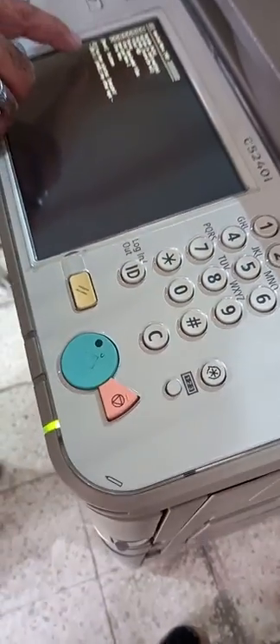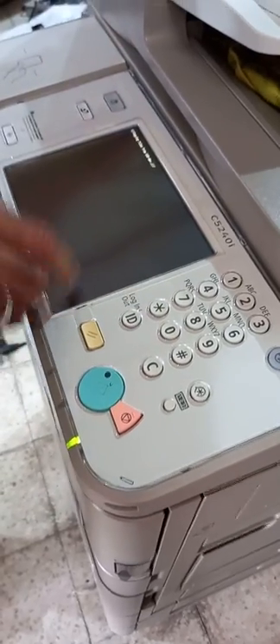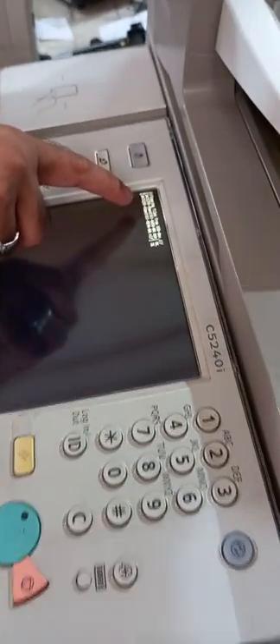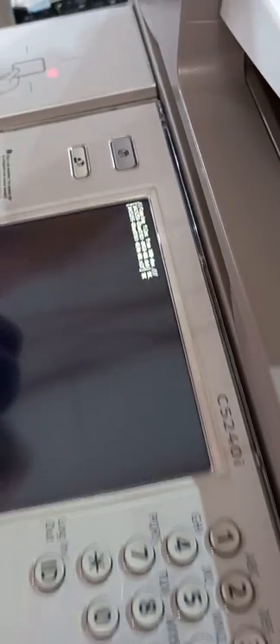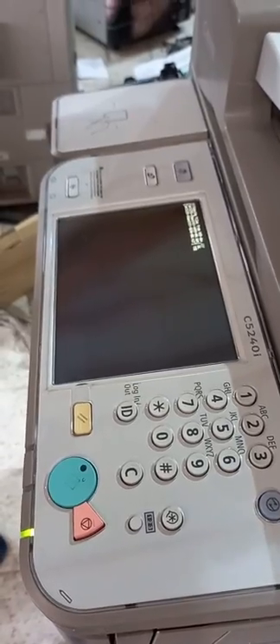The machine will ask you to execute or cancel. Press 0 to execute, or any other key to cancel. I am now pressing 0 to start the upgrade. The machine will begin copying the firmware from the USB flash drive to the machine's hard disk — this will take approximately five minutes.